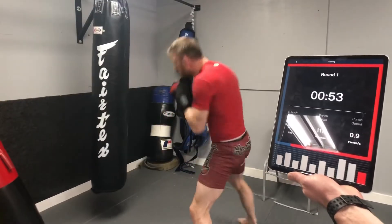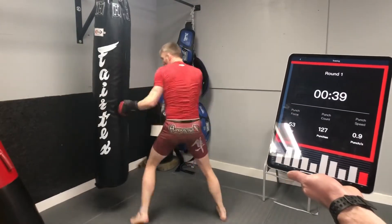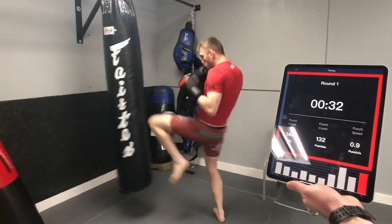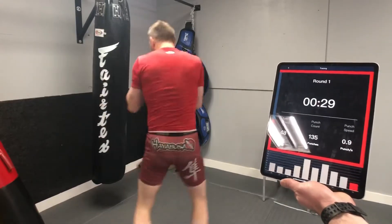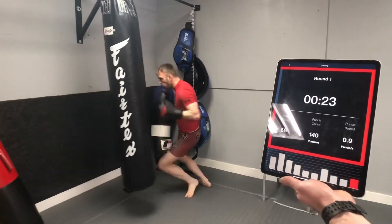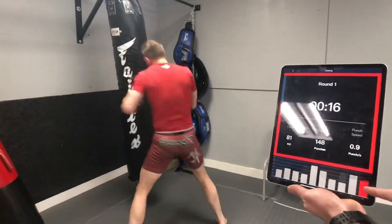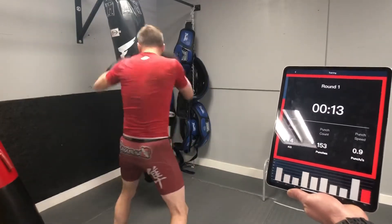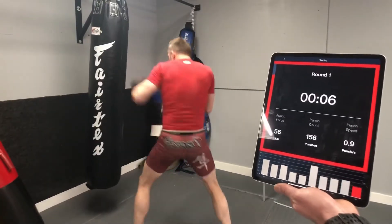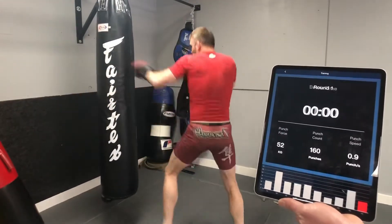It doesn't matter what range he's in — it's going to count every strike: punches, knees, kicks, everything. We don't want to knock it off when it hits the wall. Let me see power hooks, let me see some power. The harder he hits it — it does seem to register higher when you're meeting the force of the bag, which makes sense: if a guy's walking into the punch, he's going to get hit harder. Time!